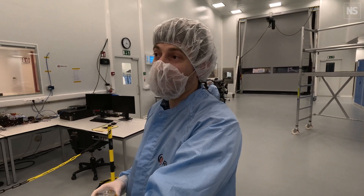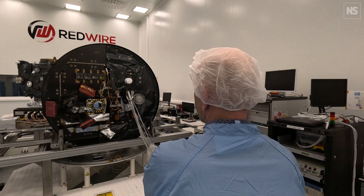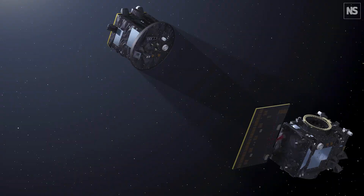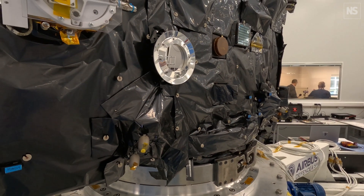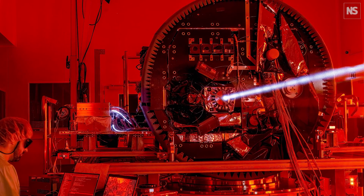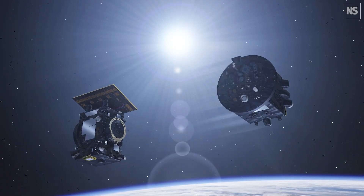Right in front of me we have the occultor spacecraft — this is the spacecraft that creates the shadow cast on the payload which takes all the pictures. This is where the laser comes from to focus the light and acquire the millimetric precision that we will require for Proba-3.